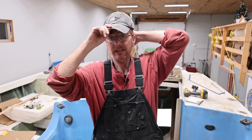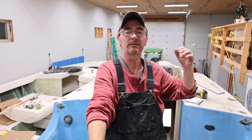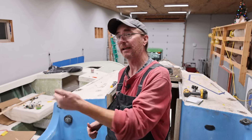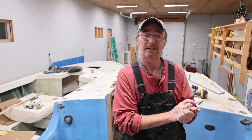Welcome back to the shop. It has been a wild week. Long story short: Thanksgiving, we got three feet of snow, 50 mile an hour winds, no power for a day and a half, a day and a half of clearing snow, and I'm finally able to get back up into the shop. So let's get busy.